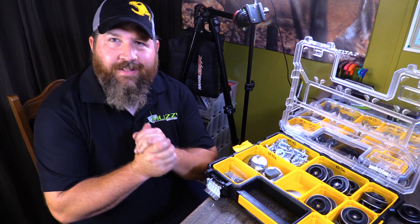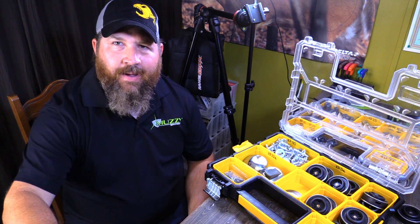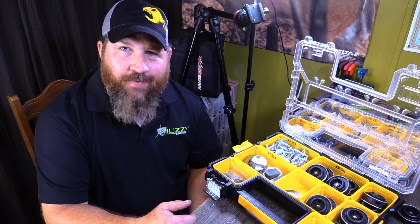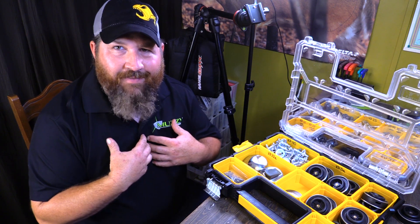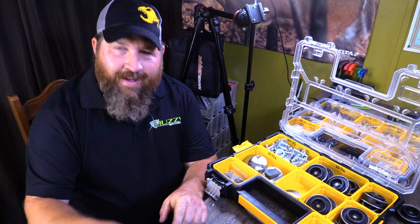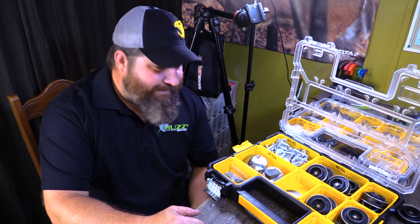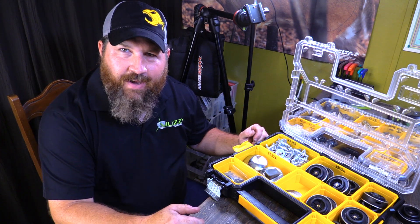Well guys, I hope that you've enjoyed this playlist thus far. I hope we've got your reel running smooth again. And to make sure that you don't run into this problem again where you have to wait on parts or even reference this video, why not have some parts on hand? Don't be overwhelmed by what I've got on hand because I'm sponsored by Muzzy, this is kind of my thank you for being able to do these videos for you guys at home, and I take everything over the top. So here's my go-to list and things that you guys probably ought to keep at home.